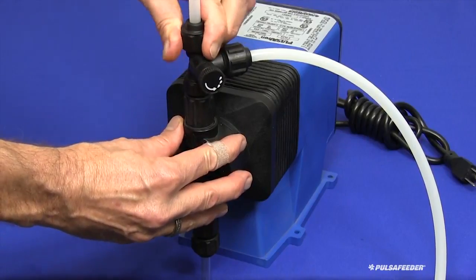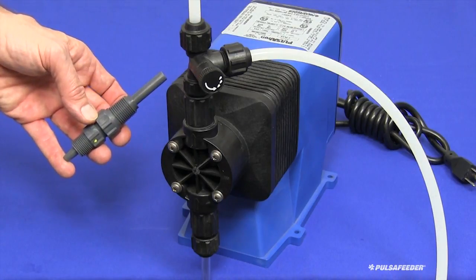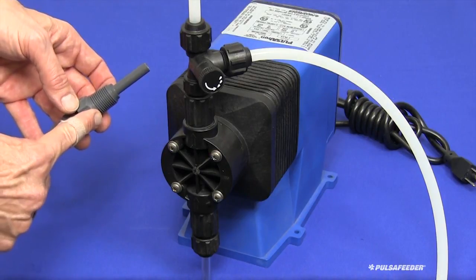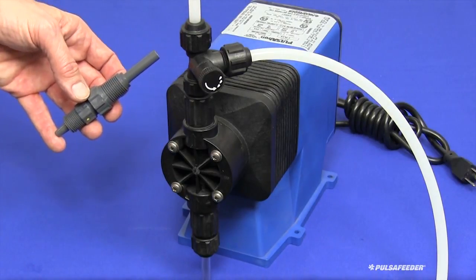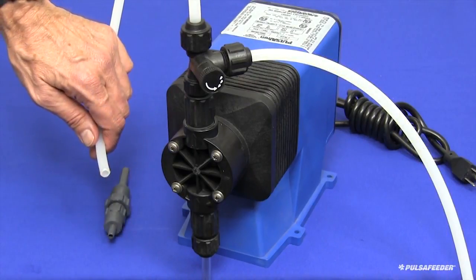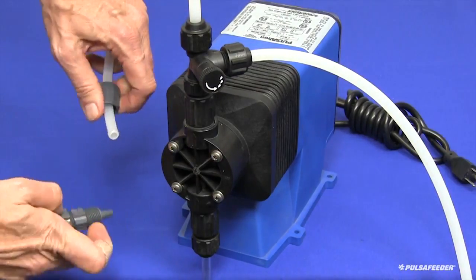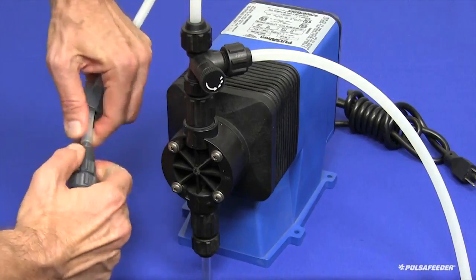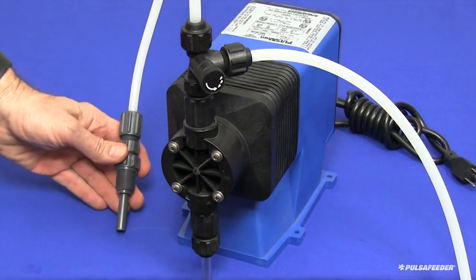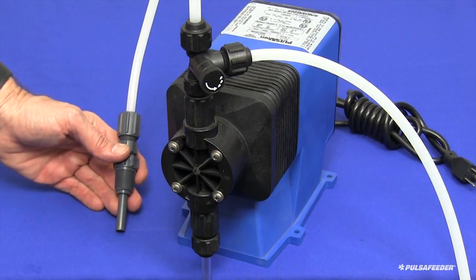Secure this tubing as best as possible to a rigid support leading from the pump to the injection point. The injector has a ½ inch NPT male thread intended to be inserted into a ½ inch NPT female thread for connection to the service. The thread on the injector should be wrapped with Teflon tape prior to insertion and tightened moderately tight with a small wrench. Cut the discharge tubing to the appropriate length, slide the cap onto the tube, press the tube onto the injector nipple, and tighten the cap by hand as firmly as possible. If the pump is feeding directly into a sump without a pipe connection, the injector must still be used as it provides back pressure for the pump and is a barrier preventing the service fluid from mixing with the chemical in the discharge tubing.